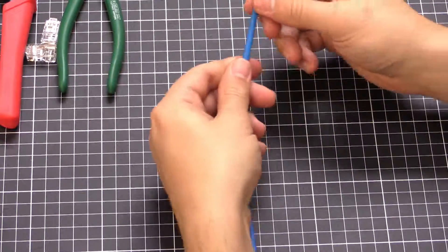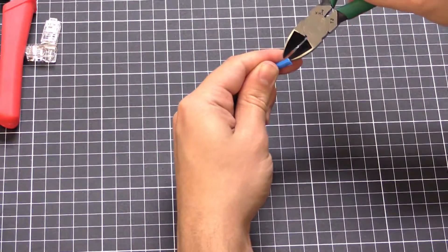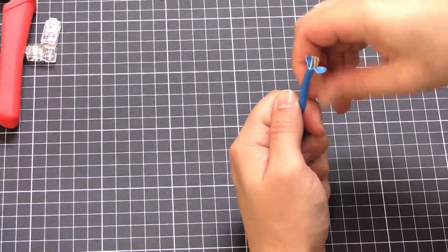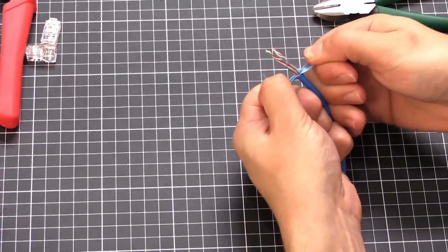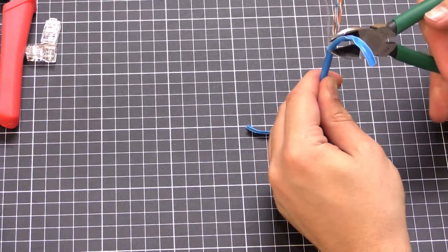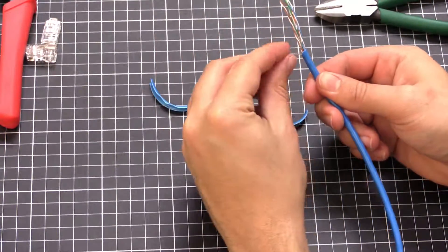Grab your cable and strip off some of the sheath — about that much. You can get a special tool to do this or you can just use a pair of side cutters. Just tidy it up, making sure not to nick the cable. Pull the string out of the way and cut that off as well.